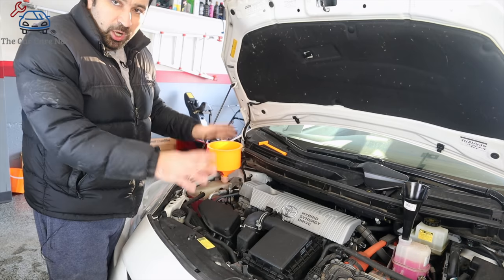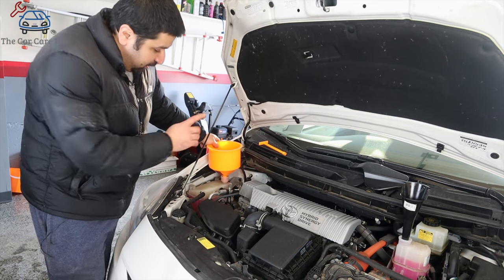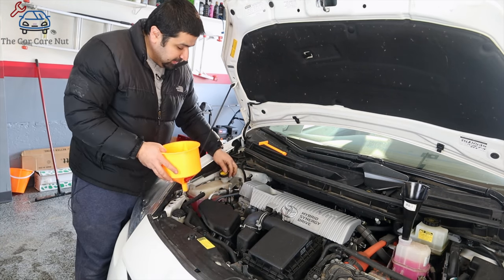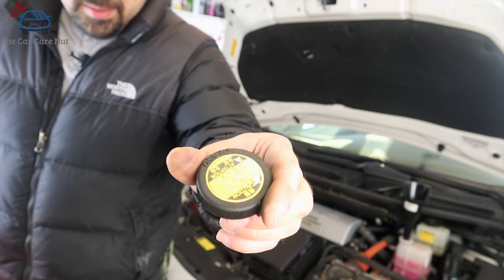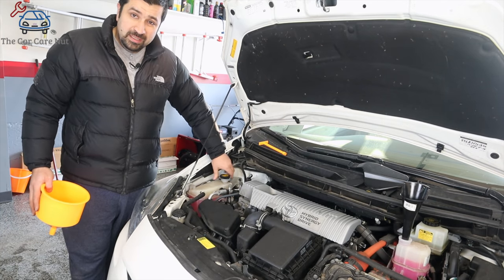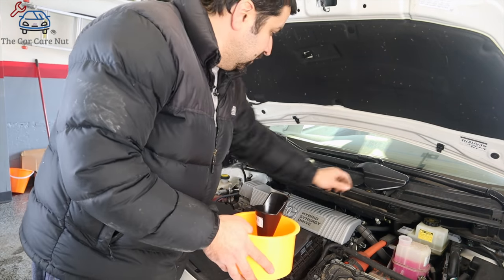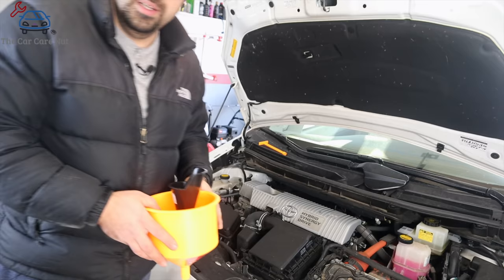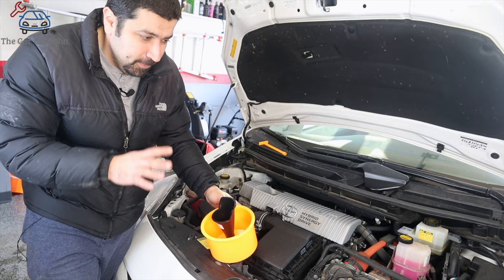The fan did come on twice — we're good to go. Make sure your coolant is at full and the inverter coolant is at full as well. Install your caps back. If you have this style cap, you're going to turn it until you hear a final click. Same thing for the inverter coolant — turn it until you feel that one click.